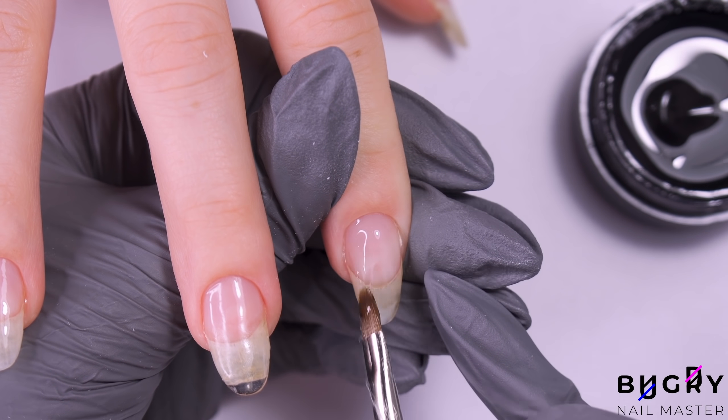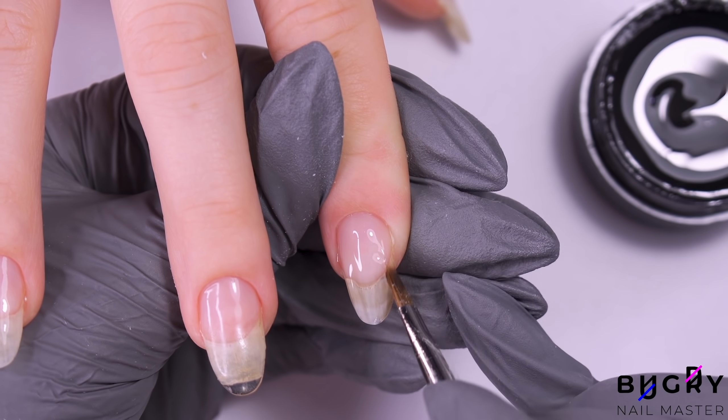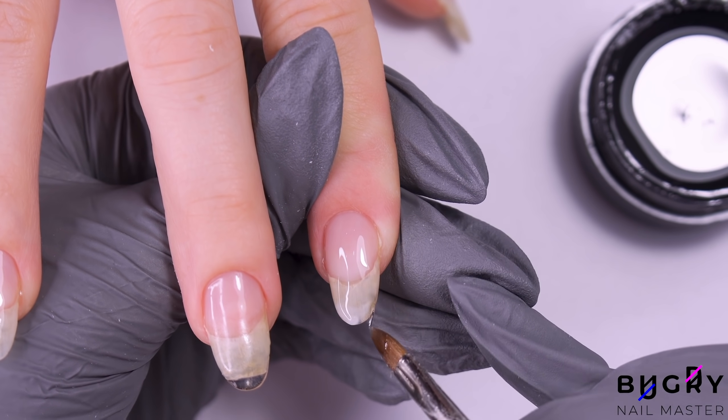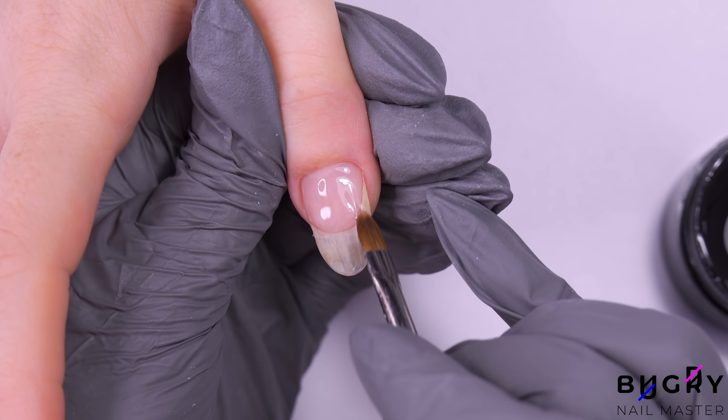As some of you may have noticed, I haven't filed her nails yet, and I planned on doing this only after applying the gel. This way, everything will be super nice and even, and we'll have that precise line on the edges.